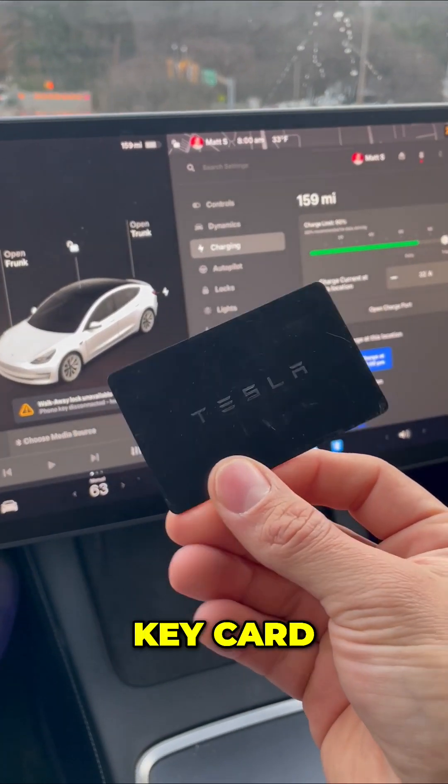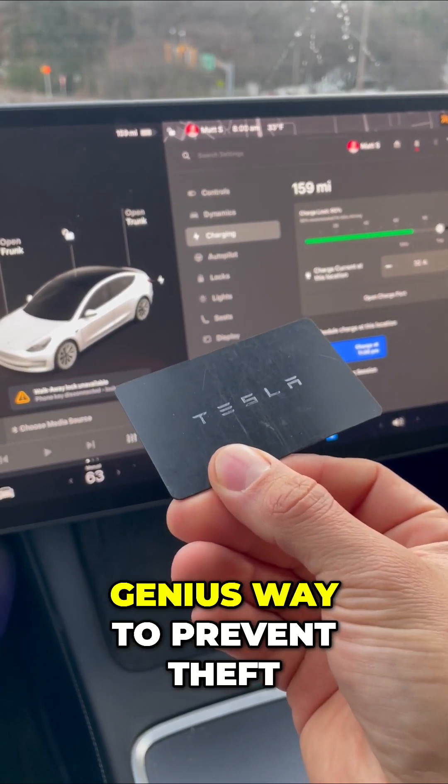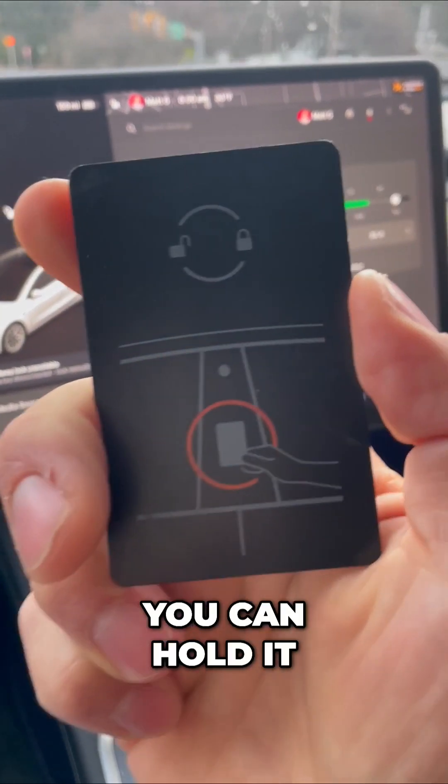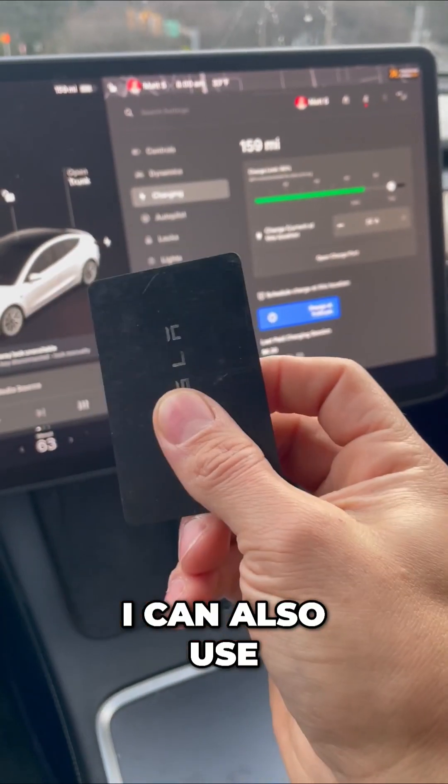This is a Tesla key card, and this is Tesla's genius way to prevent theft. This is how I open my Tesla — you can hold it up to the window. I can also use my app.